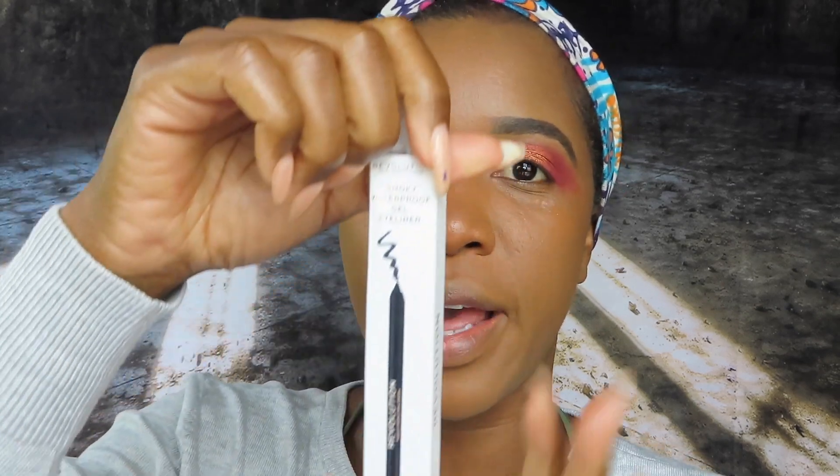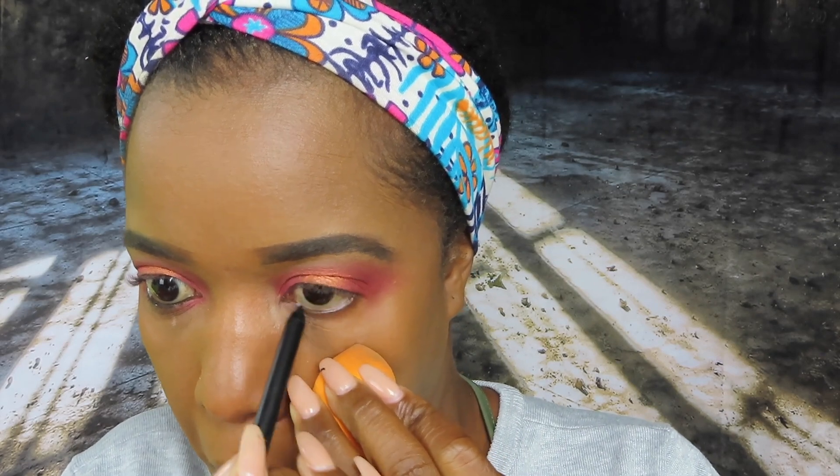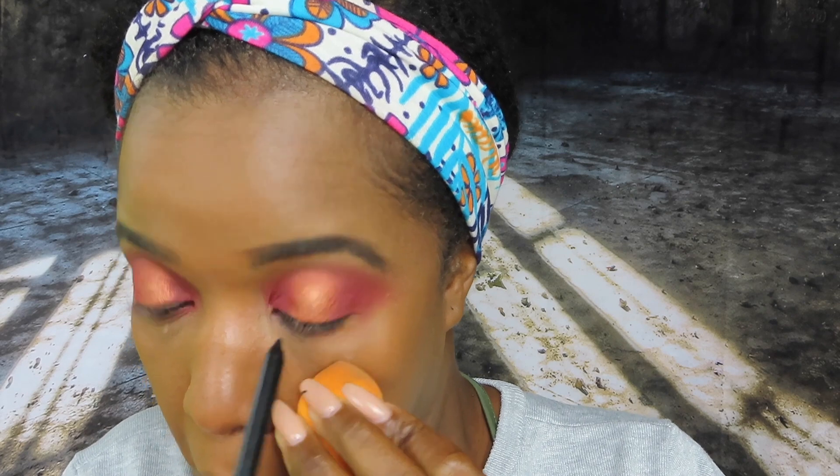I don't have a liquid liner from them, so I'm using their Gel Eyeliner Smoky Waterproof in black. I'm going to tightline a bit and then line my waterline. I really don't know how people tightline — I'm almost poking my eyes out. Off the bat, this is not the best eyeliner — it's a bit broken — but it's nice and black.